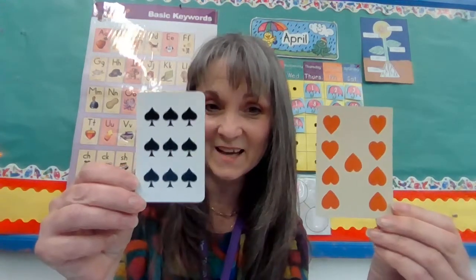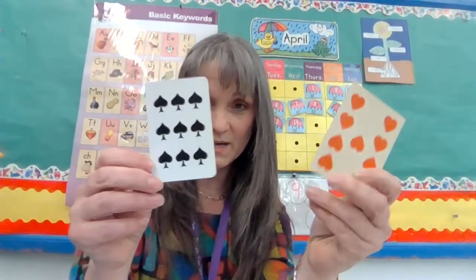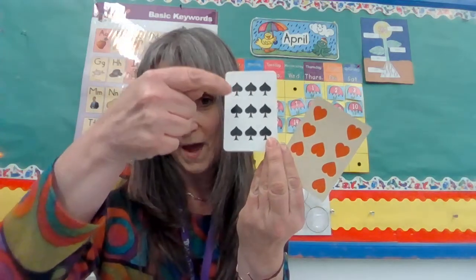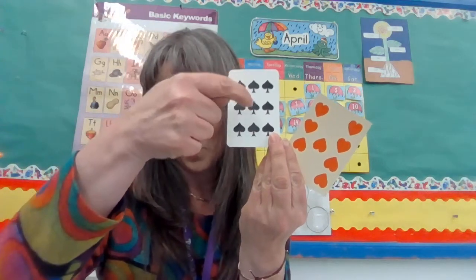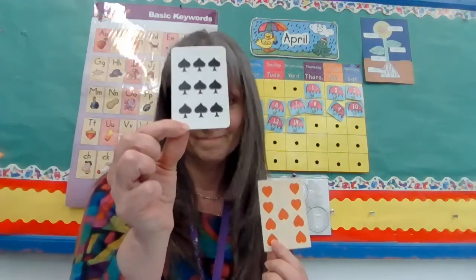Do they look exactly the same? No, they don't. Now, I can only hold one at a time. I'm going to have you look at this one. Let's count them. One, two, three, four, five, six, seven, eight, nine. That has nine.